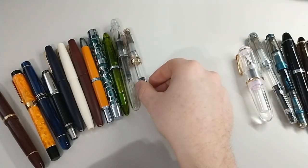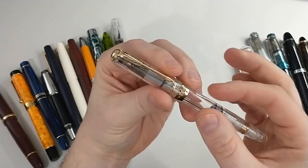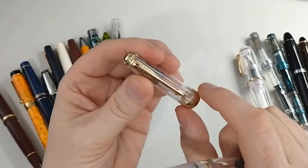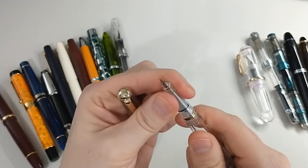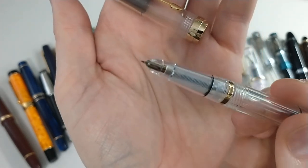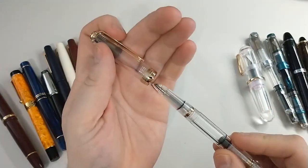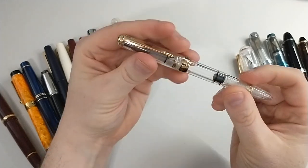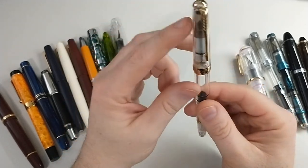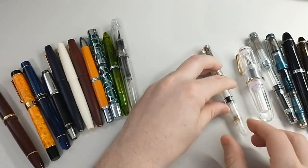The next one here is another Wingsung 618, and this too is a piston filler. I believe this is a Parker kind of look-alike situation. It has a hooded nib. I really don't like hooded nibs, and it took this pen to show me that. I since have revisited the other hooded nib I have and I just don't like it. So I wouldn't get this again just because of that. The nib is decent, it's just the hooded nib that's the issue.